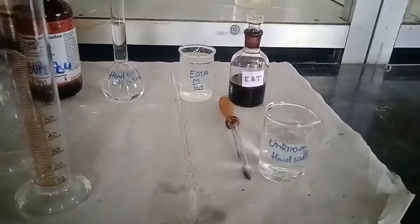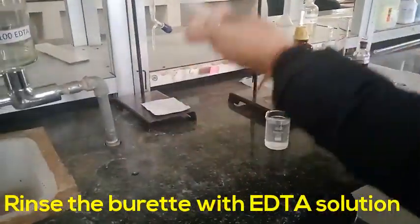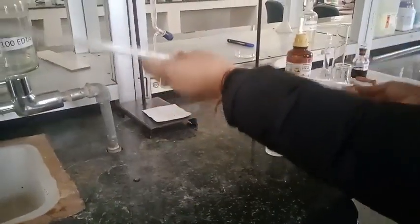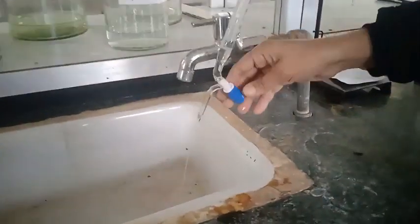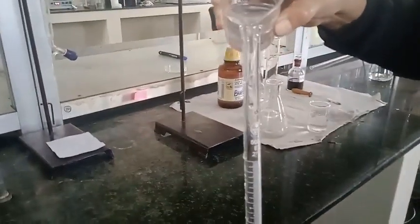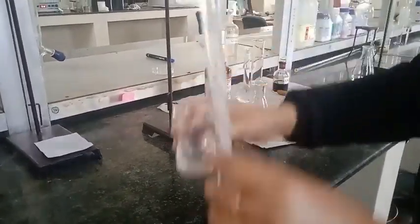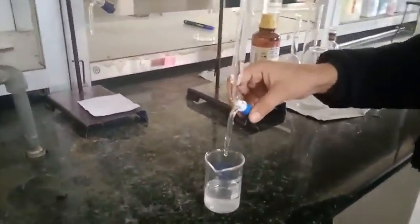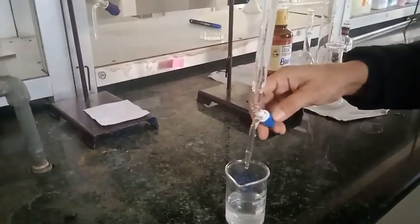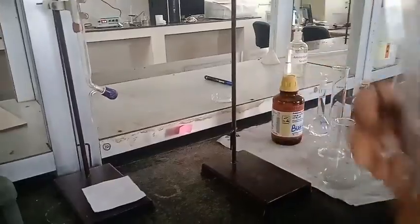First I am going to rinse the burette with EDTA solution. Now I fill the burette with EDTA — it is above the zero mark, which is intentional so that the nozzle is also filled. Now I clamp it.